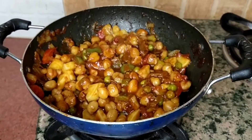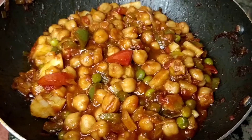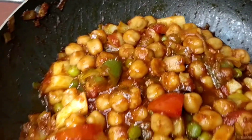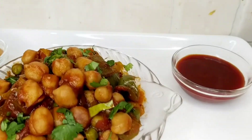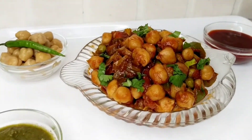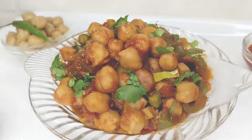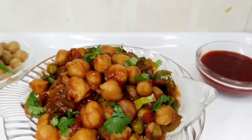Let's do the plating. So here it is guys — my Manchurian Chana Masala is prepared. It is a very easy and flavorful recipe. Please tell me how it turned out, and if you liked it, like it and subscribe to my channel.